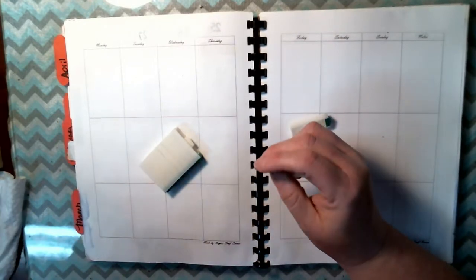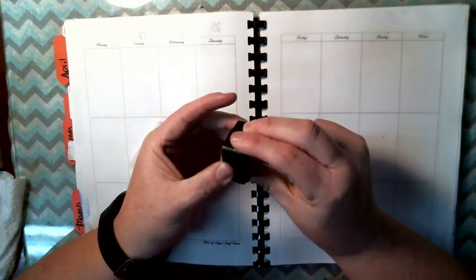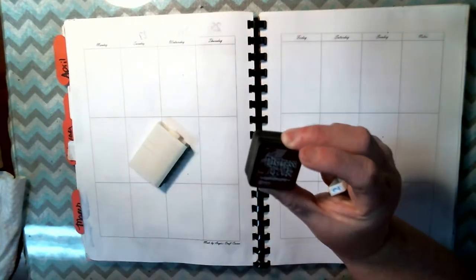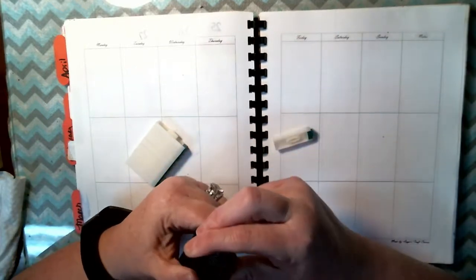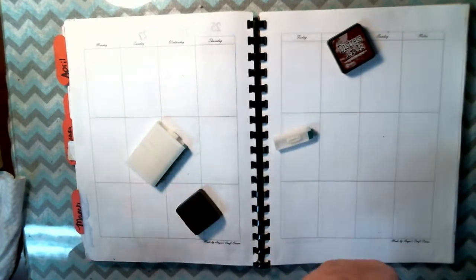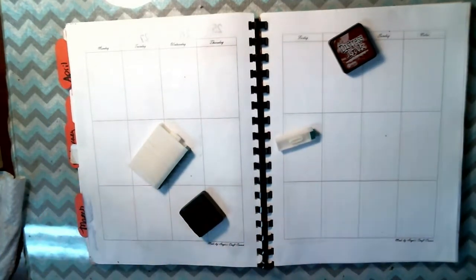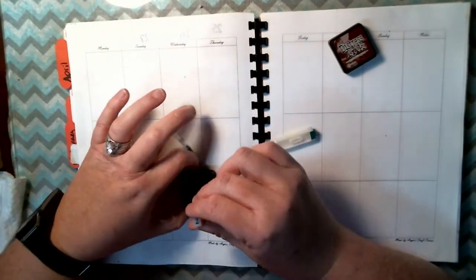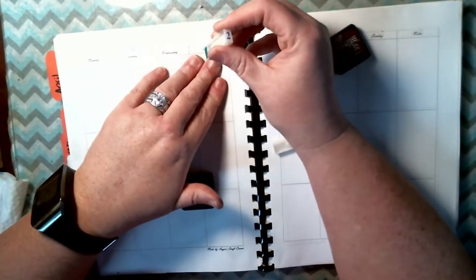I'm going to use this distress ink — aged mahogany — it's pretty, from Tim Holtz. And as a lot of y'all know, a lot of times I use Stampin Up, but today I'm using this.